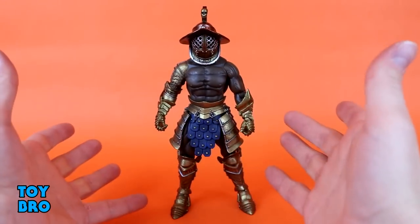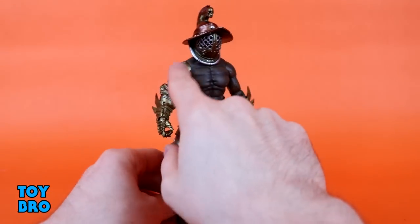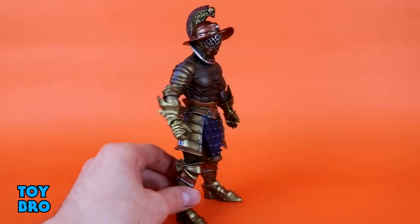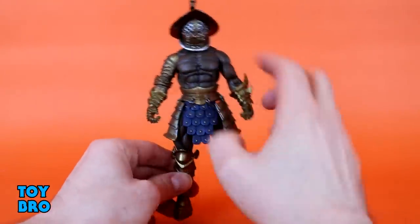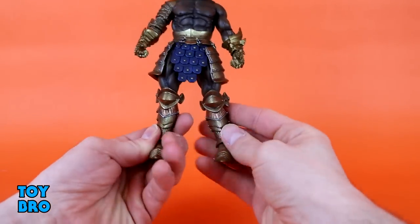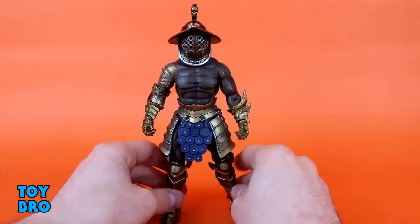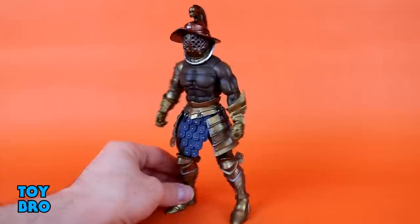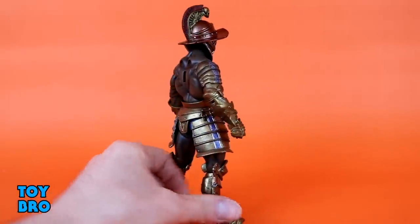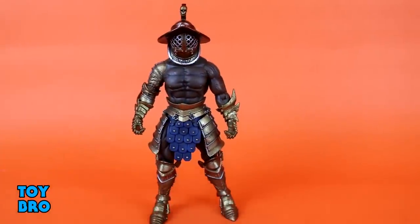He's got some asymmetry going on - a bare chest with a bare arm, and then gauntlets on both arms with one armored arm, and it's really nicely done. It's all gold with some wear and tear, silver, and kind of purple that runs down the side. We've got gold on the waist on the rubbery armor, and on the loincloth we've got blue and gold. I like his color scheme with the brass, copper, and gold - it looks really, really nice together and very much evokes a gladiatorial look and feel. The musculature is on point and the asymmetry is really cool.